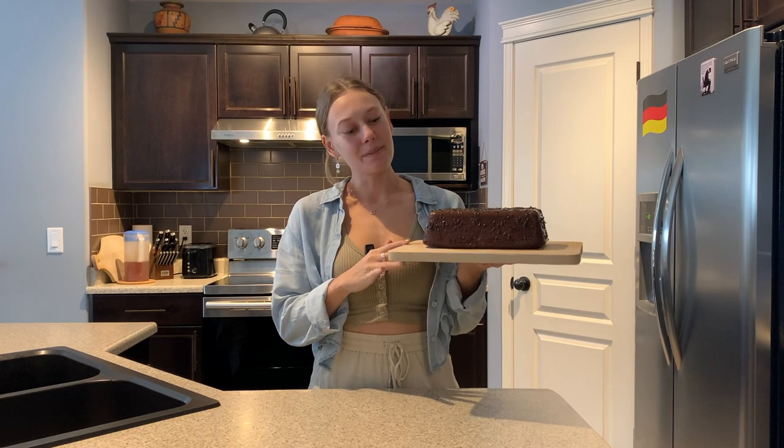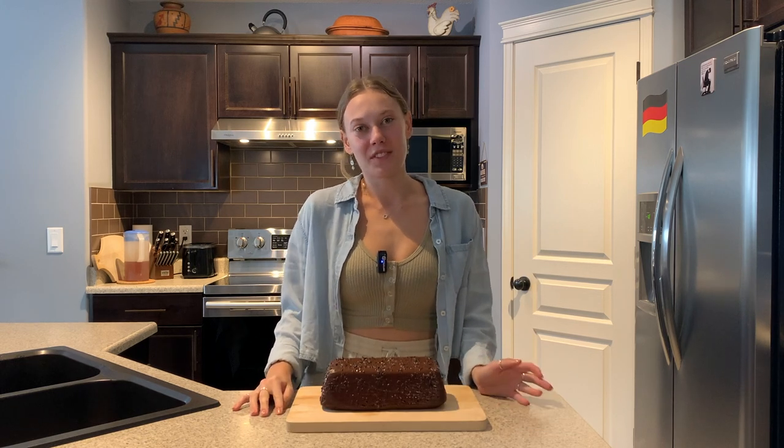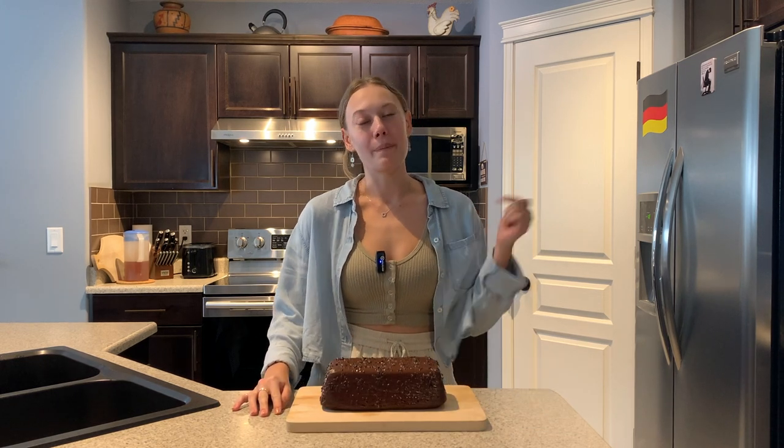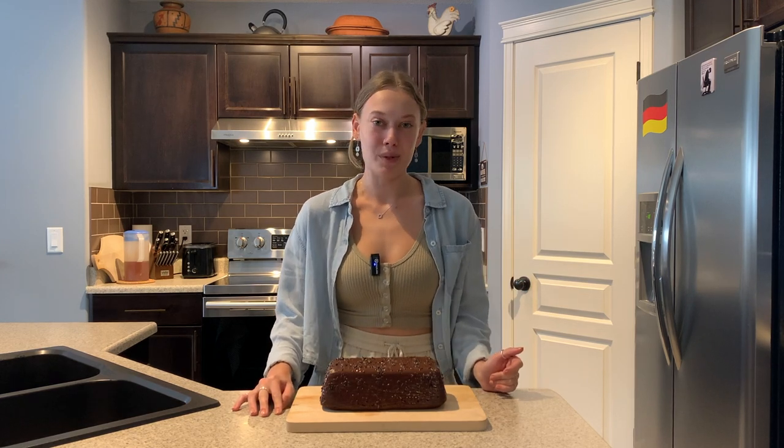And there you have it — our chocolate marzipan cake is all done. So that's going to be everything for today's video. If you enjoyed the video, you can give it a thumbs up or write me a comment down below. And as always, the whole recipe is going to be in the description box as well.